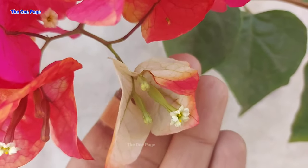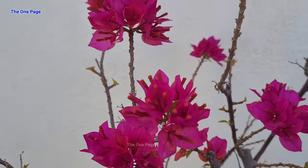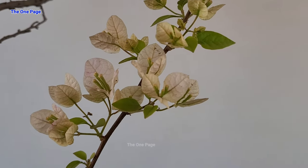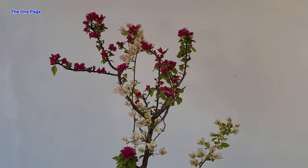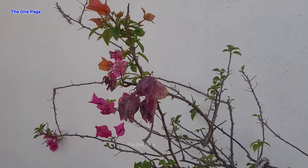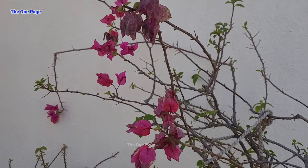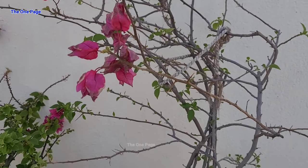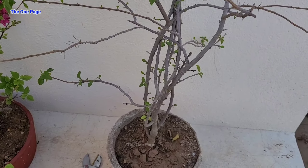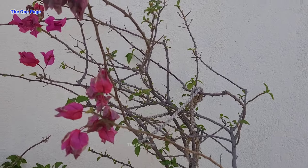Let's see. We can see that our Bougainvillea's style is a little dull, meaning it has neither leaves nor flowering, and the shape of the plant is not good. Let's make it a beautiful plant.